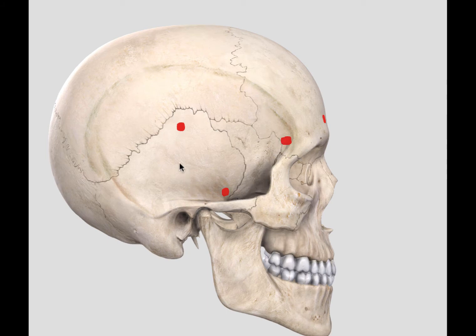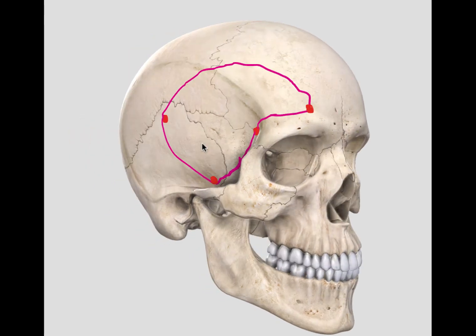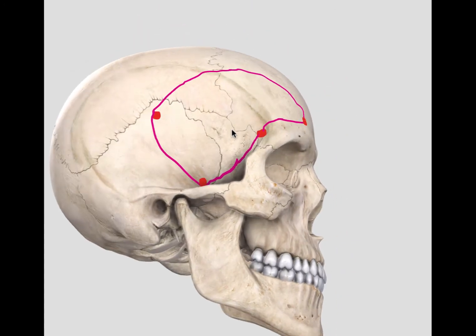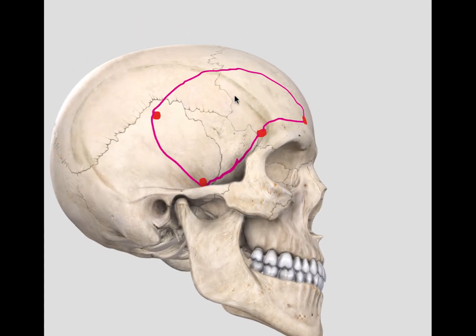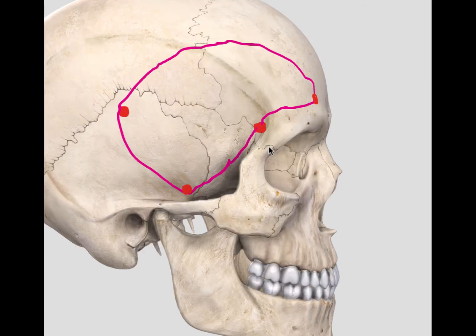Then I would connect up these burr holes to raise a cranial flap. We have connected the burr holes with a craniotome and I will raise this bone flap and put it to the other side. For the rest of the tutorial I will keep it there so that it's easier for you to orientate. The next step is to remove the orbitosygomatic complex as one unit.